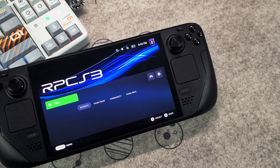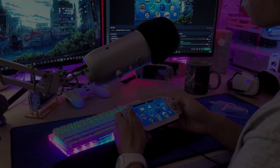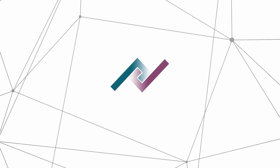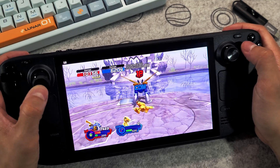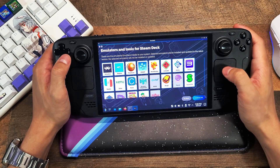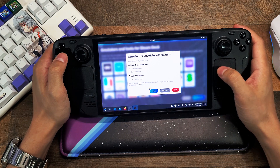Hey everyone, today let's take a look at how we can easily set up the PS3 emulator on the Steam Deck. Running PS3 games on this console is pretty impressive and it's very easy to install games and get them going right away. I recommend installing the emulator through an app called EmuDeck via Desktop Mode. It's very efficient and easy to install all sorts of emulators, and it also helps detect if you have the correct BIOS installed properly to use the emulator without issues.